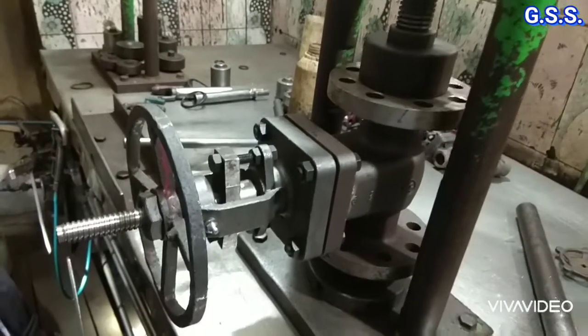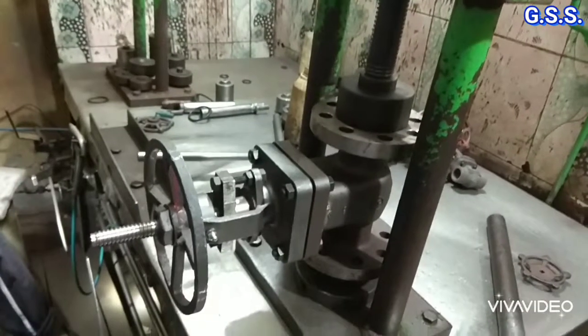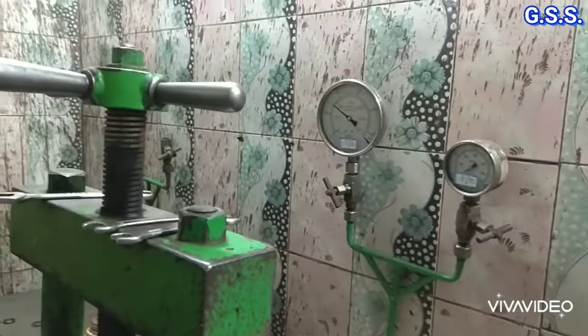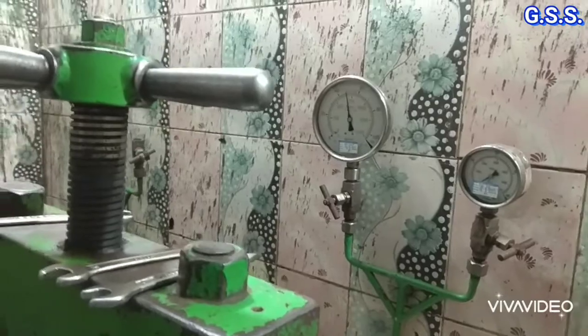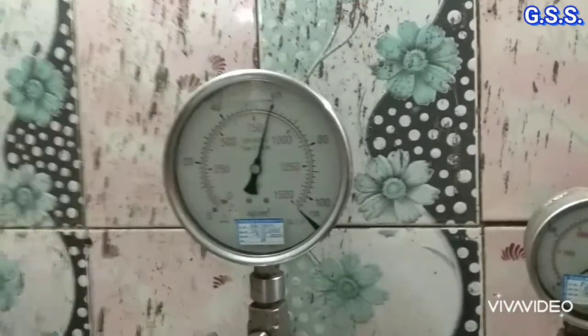Now the backseat testing is going on at 56 bar pressure to check whether any leakage is there through the gland packing, so that gland packing can be replaced at site while the valve is under operation. Gradually the backseat test pressure of 56 bar is being raised as per code for the 300 pound gate valve.